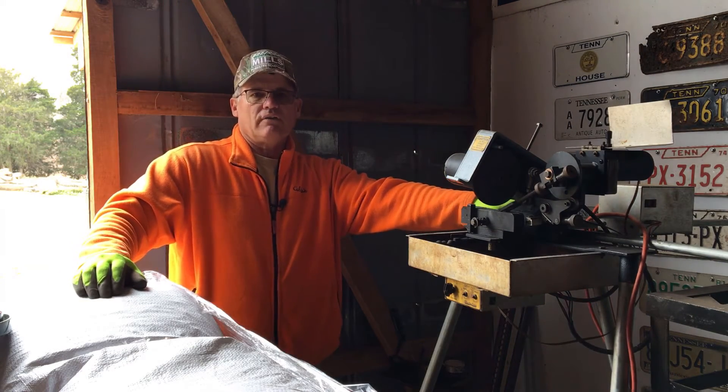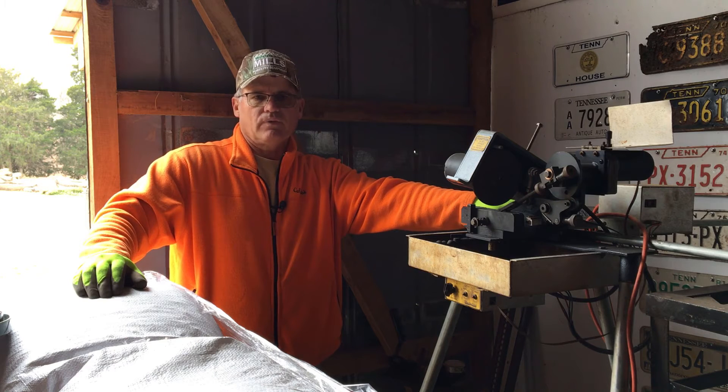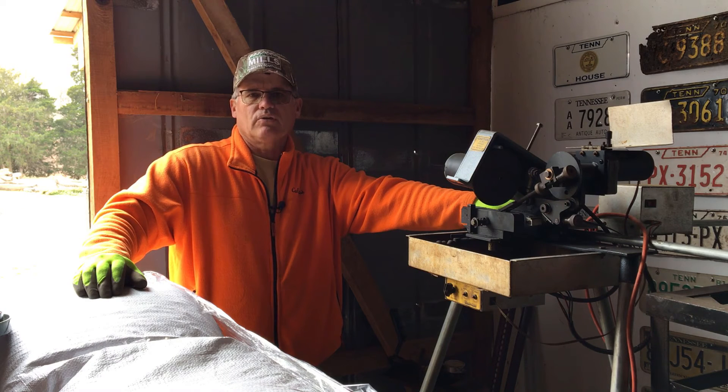I'm going to sign off on this video — thanks for watching. If you're in need of the upgrade, look at the upgrade kit for the Woodland Mills sawmill. On those bushings, don't forget to lubricate them with a silicone-based spray — WD-40 will work, but WD-40 dries up after a certain amount of time.